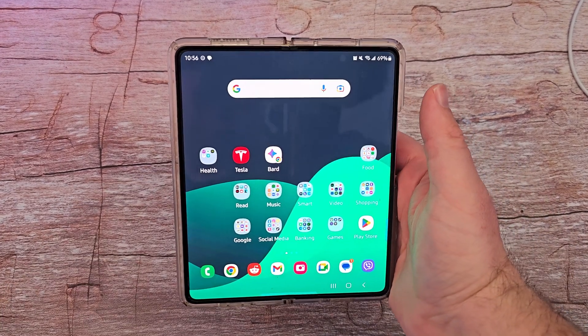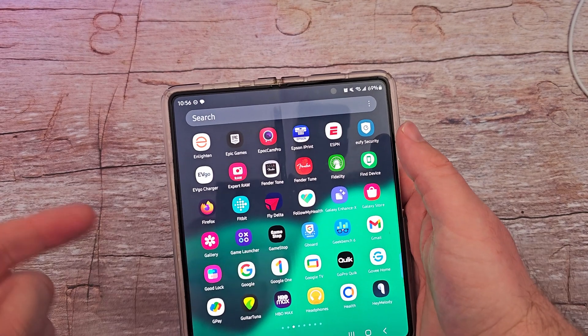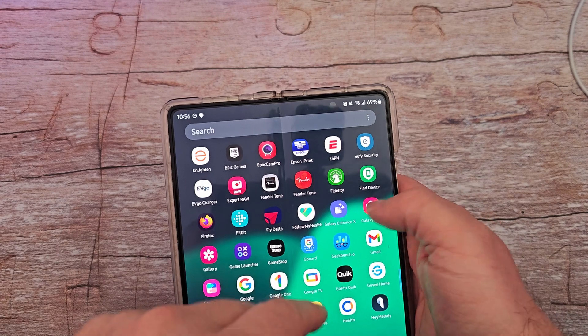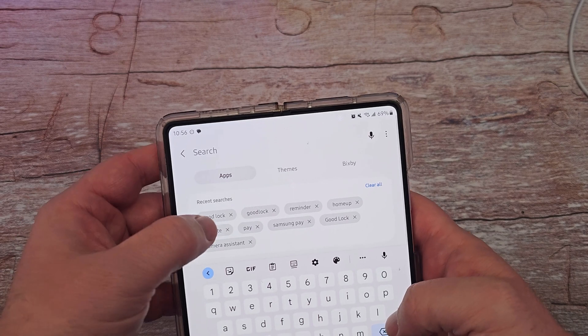What is going on guys? Welcome to GregglesTV. In this video I'm going to go through GoodLock. If you want to download GoodLock, go into your Galaxy app store on your phone and search for GoodLock. Very easy to find. Once you find it, download it and install it.